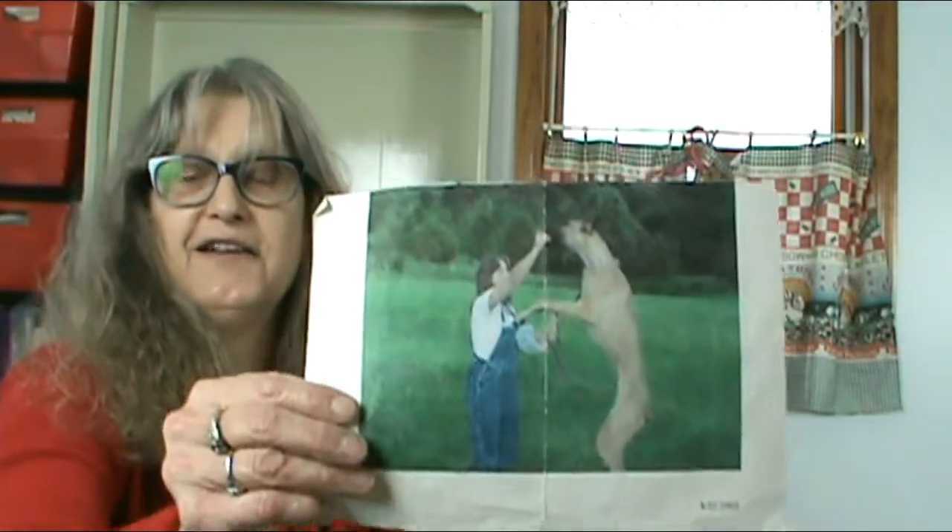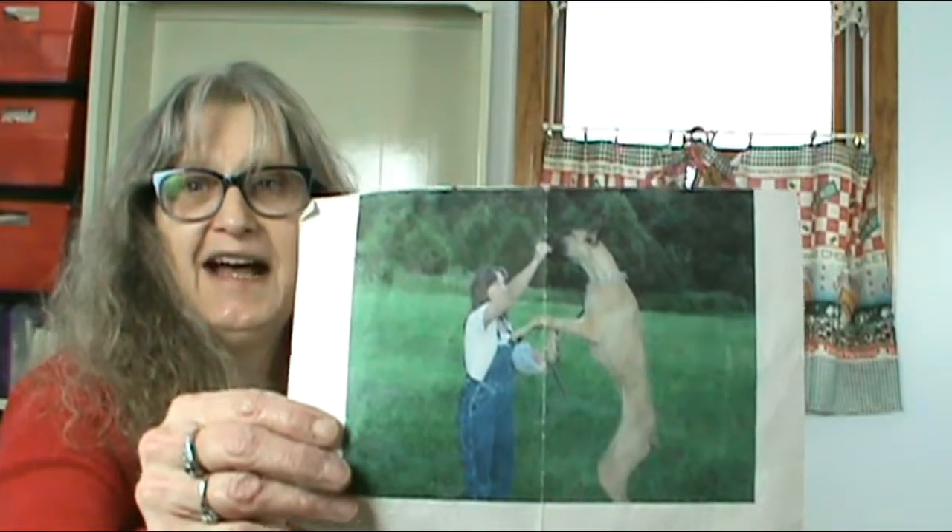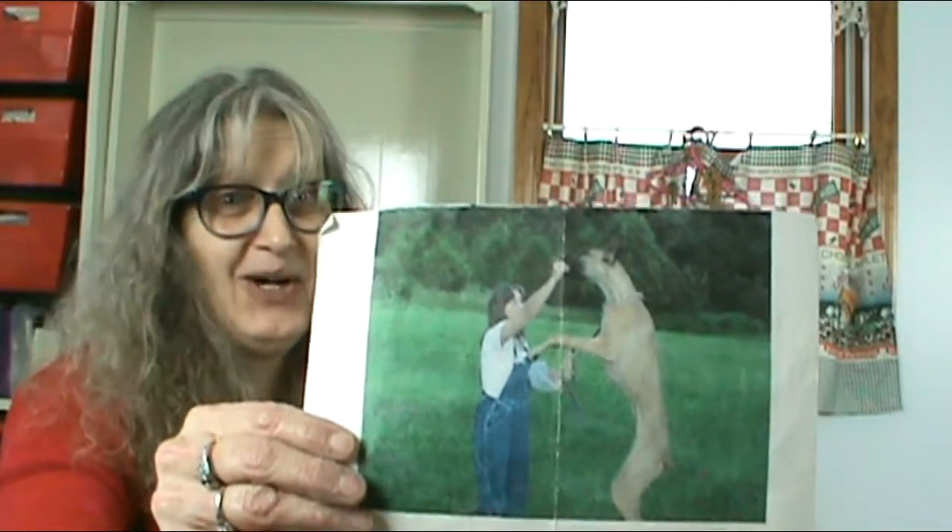You wouldn't believe what you find when you're cleaning out your craft room. This was a rescue we had — that's a Great Dane and his feet were on the ground. I can't believe how time has got away. This was me in my 30s — that was Christmas.